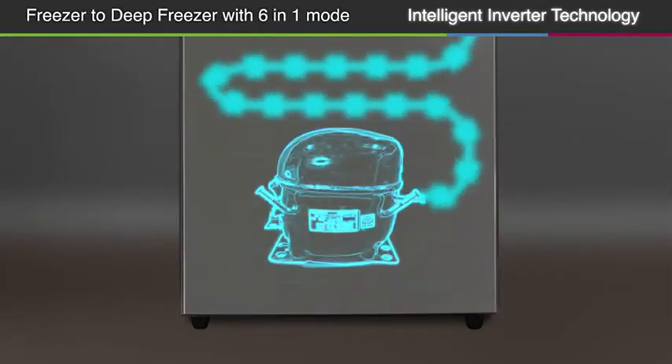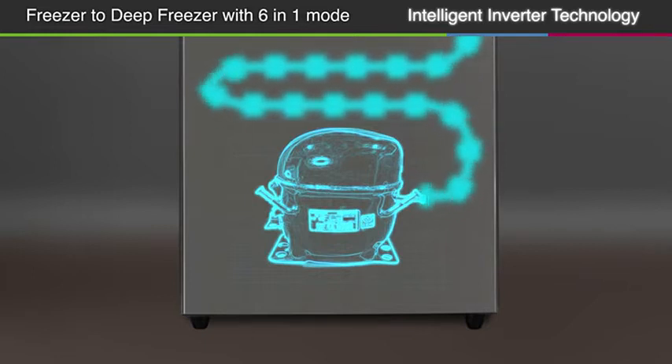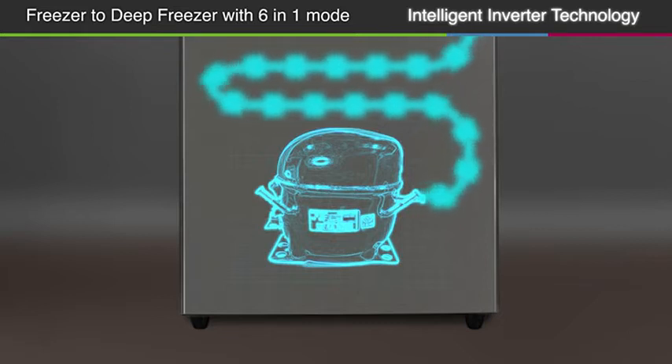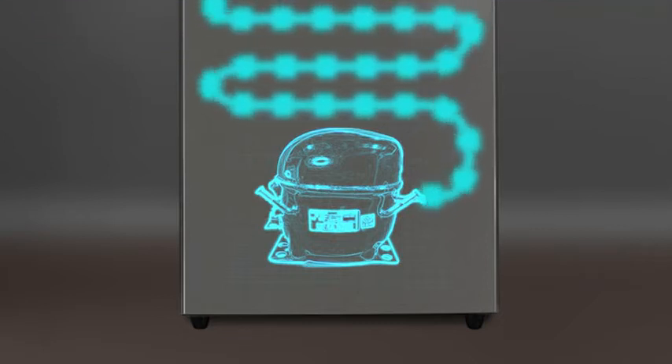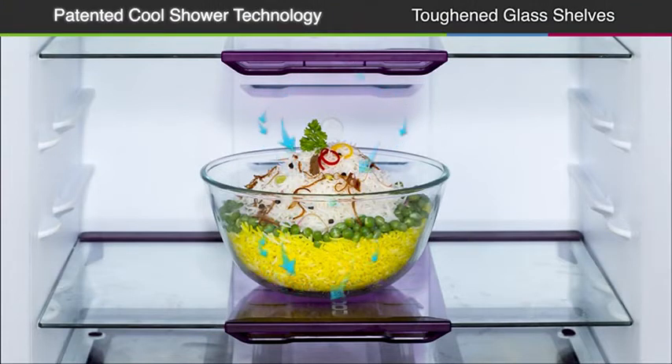Equipped with an intelligent inverter technology which uses a variable speed compressor that helps adjust the cooling of the unit intelligently for greater efficiency, durability and silent operation. The patented cool shower technology in the refrigerator comprises of shelves with inbuilt air vents that are placed directly above the food to ensure 360 degree super cooling.